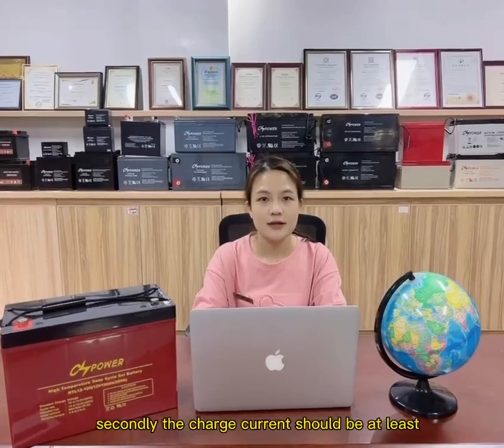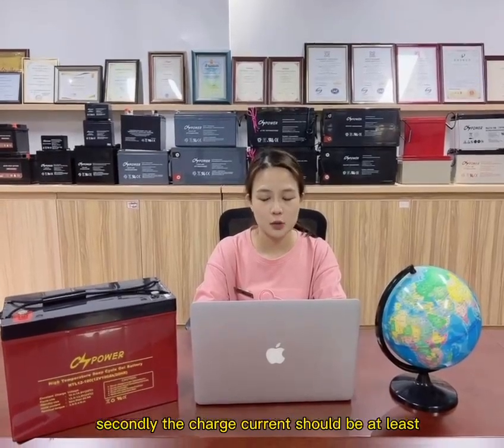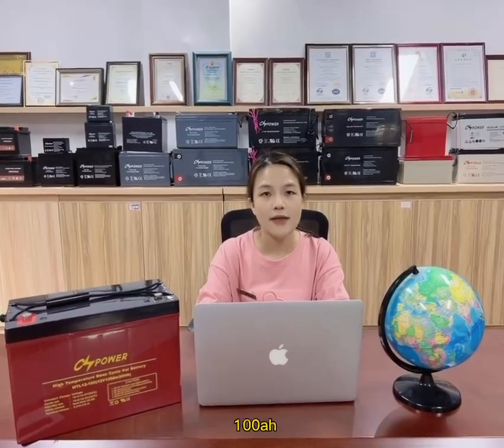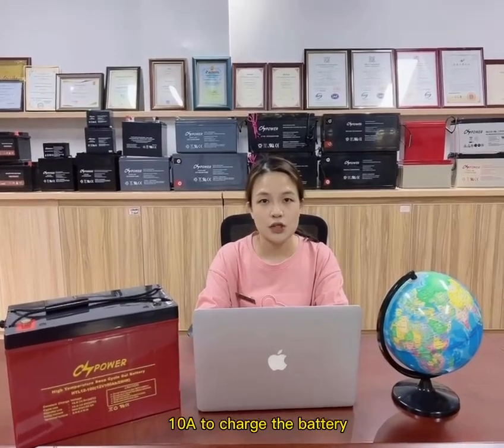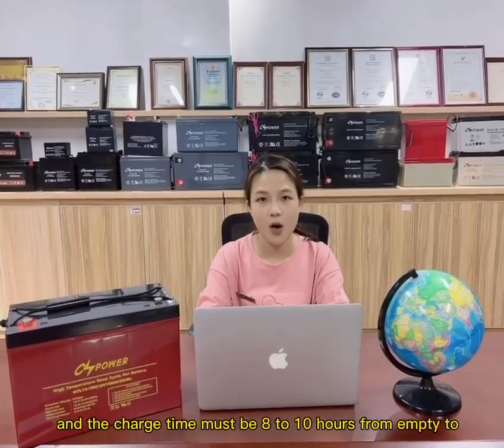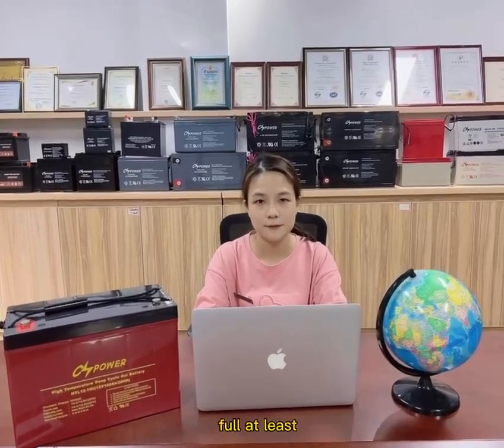Secondly, the charge current should be at least 0.1C. For example, for a 100Ah battery, that means 10A to charge the battery, and the charge time must be 8 to 10 hours from empty to full at least.